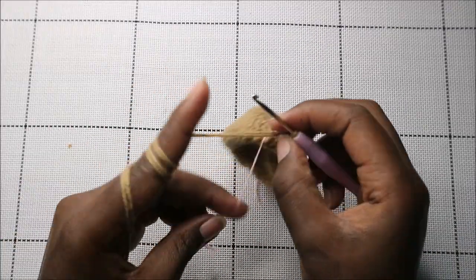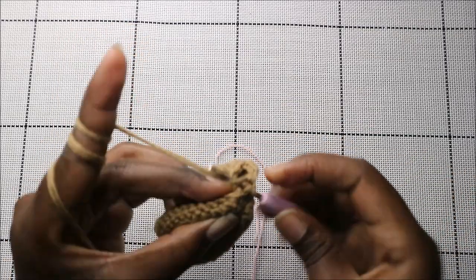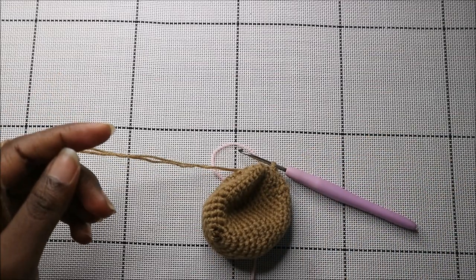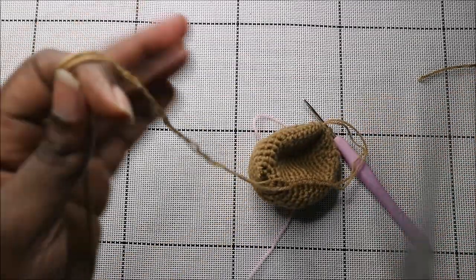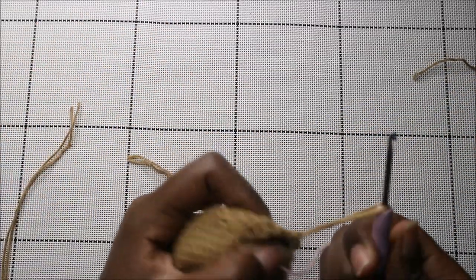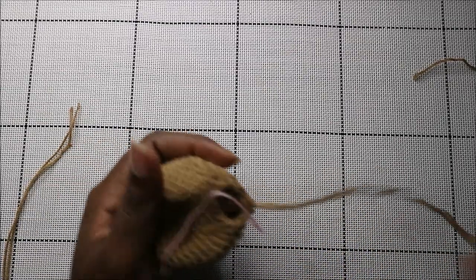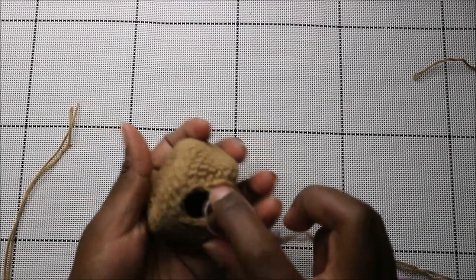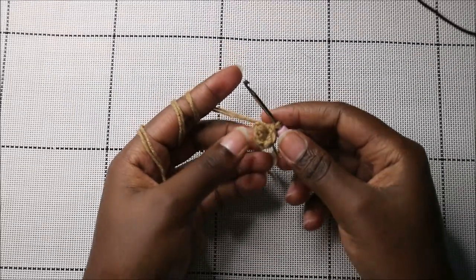After you're done with the 19th row, go into the next stitch and slip stitch, then cut your yarn and leave it long enough for sewing. Stuff your head fully, and then we're going to start making the ears.